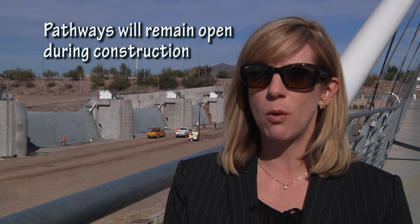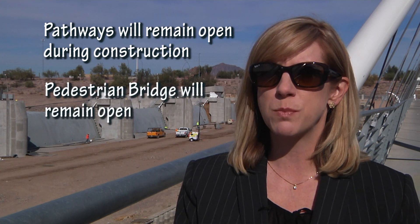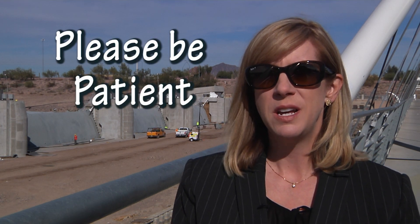The city knows that the spring is an especially great time here at Tempe Town Lake — there are lots of events and lots of people out using it. All the pathways will still be open during the remainder of this construction, and the pedestrian bridge is projected to remain open as well. We ask that people keep safety in mind, that you don't go into the lake bed, and that you bear with us. Please have patience — we know it's a short-term inconvenience, but we really do have the long-term in mind here at Town Lake, and we're on our way to a very long-term solution.